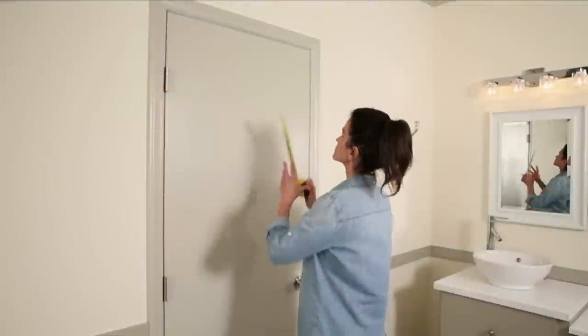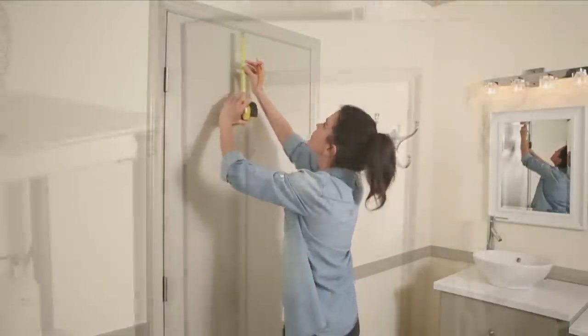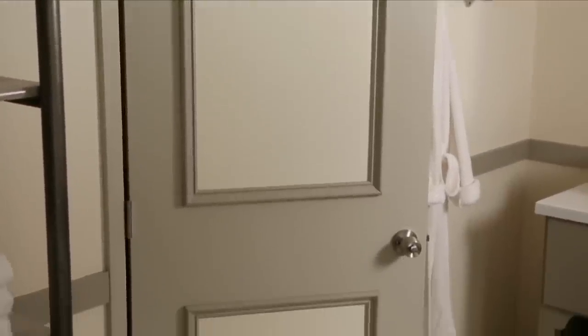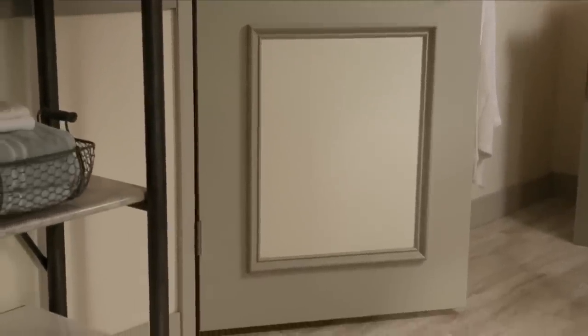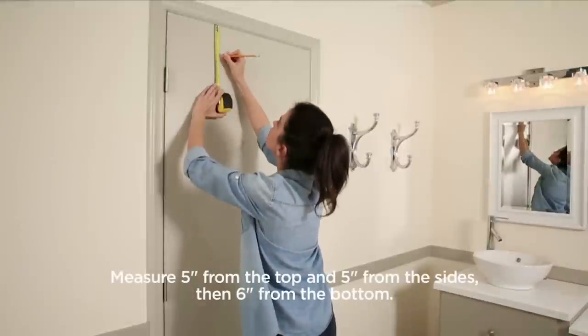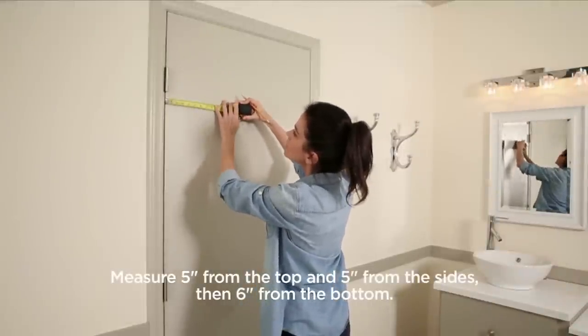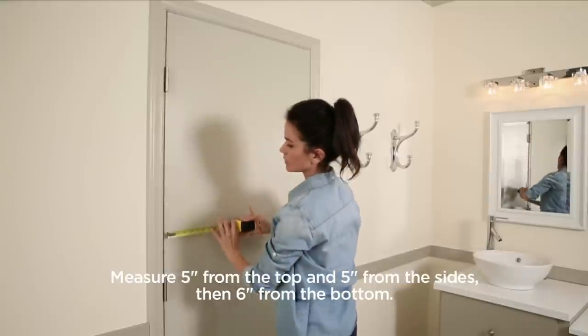To figure out the placement of the moldings, use a measuring tape and a level to plot out the spacing. Two evenly spaced rectangles of molding will create a classic look, but place the moldings where the door hardware won't throw the look off balance. Measure five inches in from the top and the two sides of your door, then six inches up from the bottom, and mark these measurements lightly with a pencil.